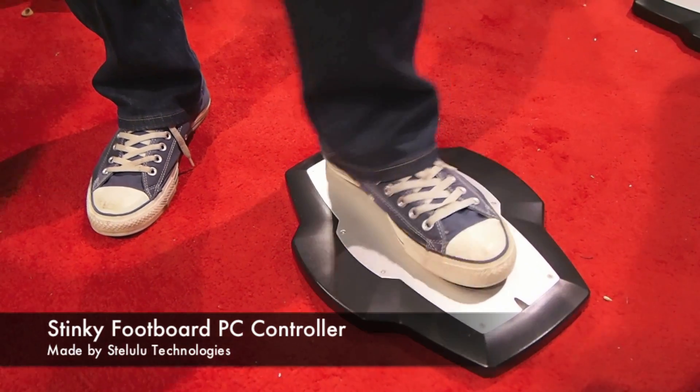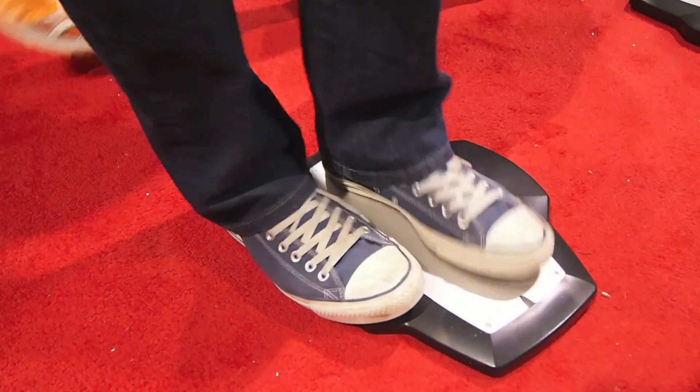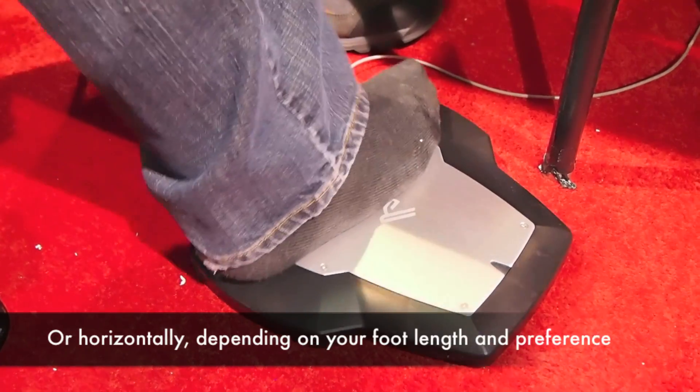So forward and back, left and right, or if you want to, you can use two feet. Two feet on it. Most people are using it one foot — I think 90% of the people are using it one foot. And you can use two pedals on it.